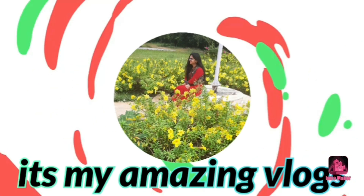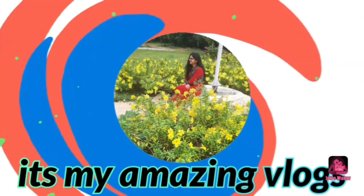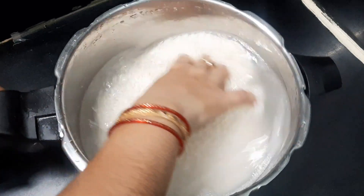Hello everyone, this is Jansi, welcome back to my channel and my amazing vlogs. I am preparing for today's vlog intro.